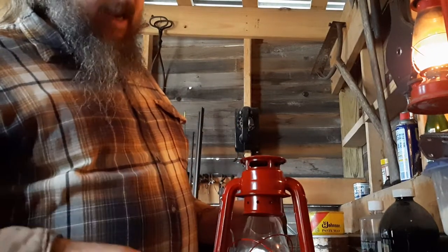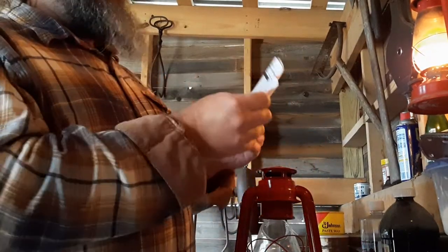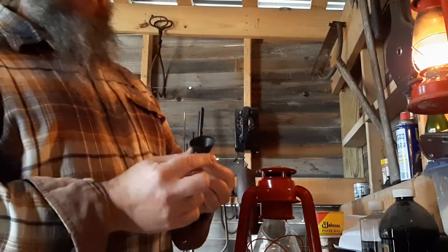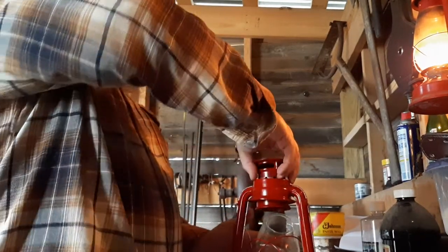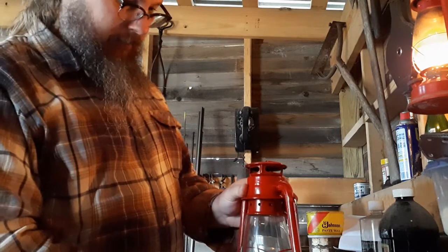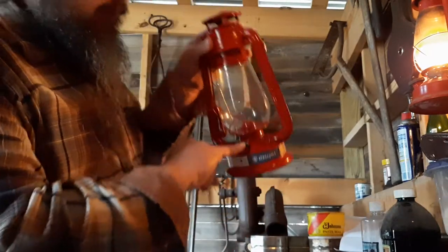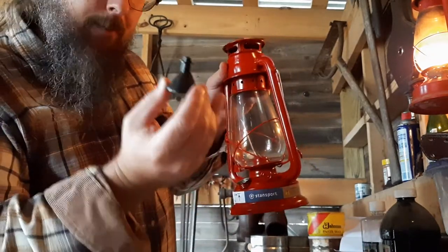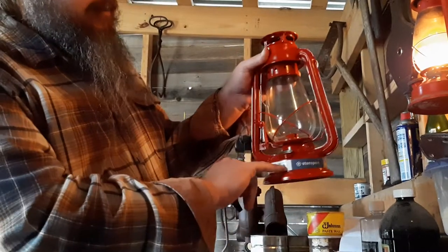Some of these used to come with a funnel and an extra wick. This looks to be a little different manufacturer now that Walmart is selling, so you don't get your free funnel and wick anymore. Lift the chimney back up and set the glass back into place, make sure it's centered, and carefully unscrew this — it's all steel thread. There is a little black gasket in the bottom; don't lose that. Sometimes when you stick the funnel in, that gasket will get stuck on the end of the funnel and come out, so always watch that gasket.